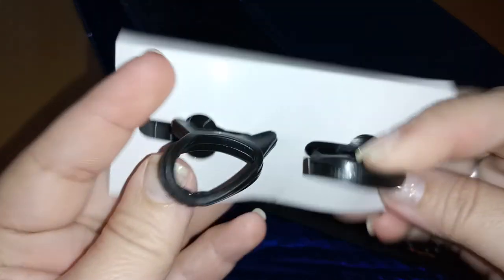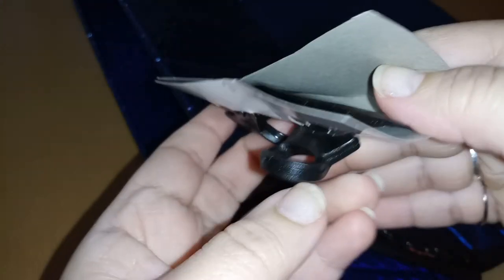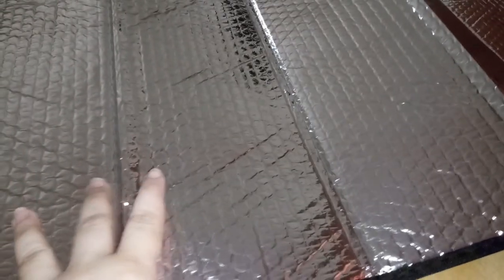These would help if you have some kids sitting in the back and you don't want the sun to get in their eyes — this would be perfect for that. It comes with more of those little suction cup things. Here it is: it's blue on one side, and this is the side you're going to use to reflect the sun so it doesn't get too hot inside the car or truck.